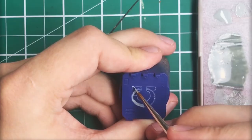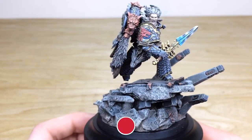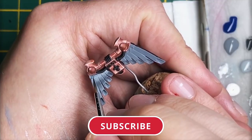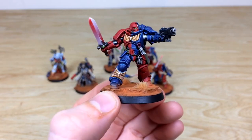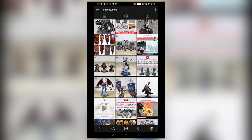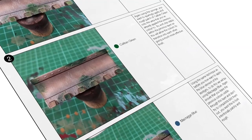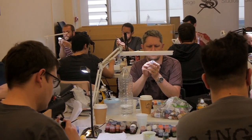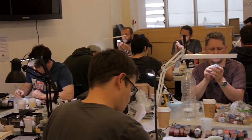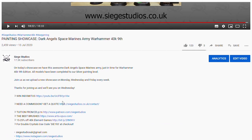Thanks for watching, guys. I hope you've enjoyed it. While you're here on YouTube, help us out by subscribing to the Siege channel — we upload at least three videos a week, so hit that bell icon to be notified when a new video is live. To see more, follow us on our other social media. If you're looking to learn from us, we offer online tuition on Patreon and physical classes nationally in the UK. To get your free quote today, click the link in the description.